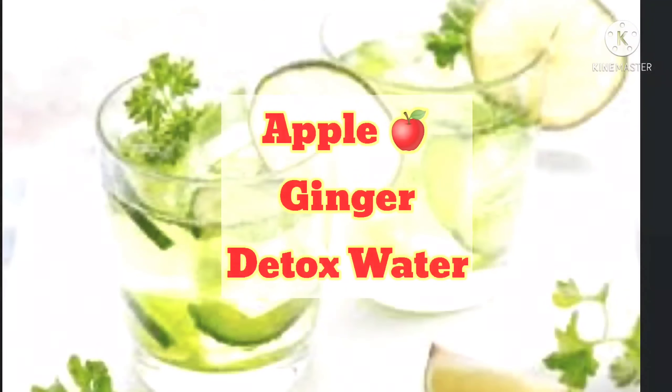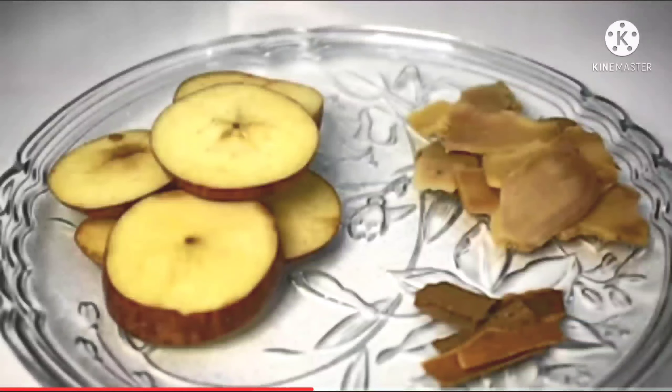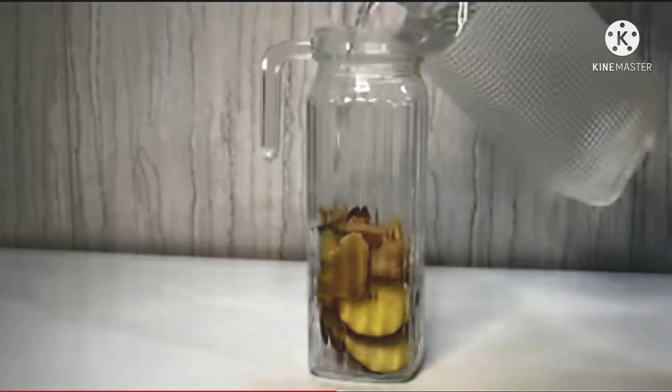The third detox water is Apple, Ginger, and Cinnamon detox water. Cinnamon is very helpful for weight loss. Ginger is also very helpful for PCOD and PCOS patients.